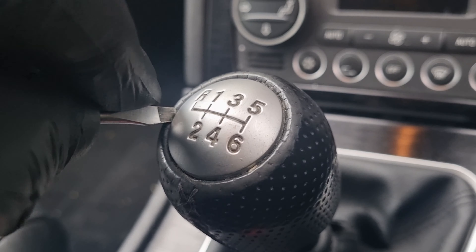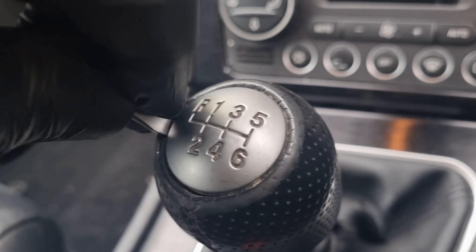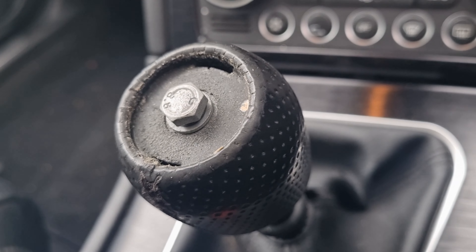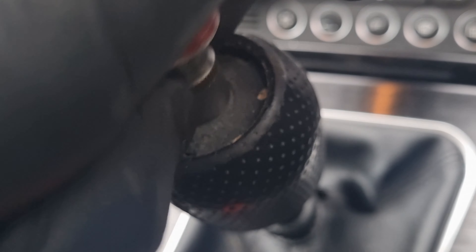Get a little tiny screwdriver just down behind the leather and behind the top of the gear knob. Out it comes. 10mm socket.